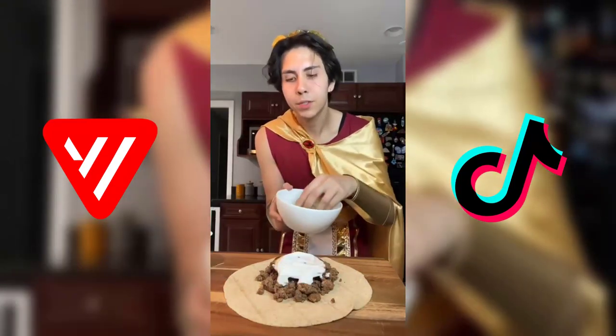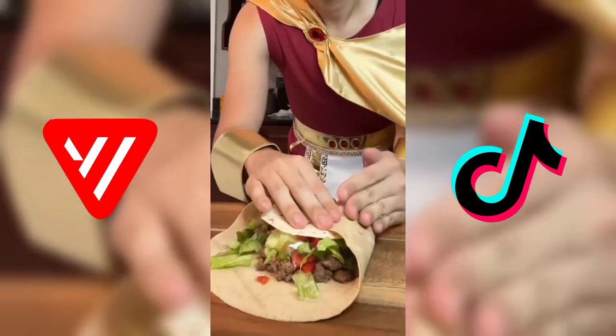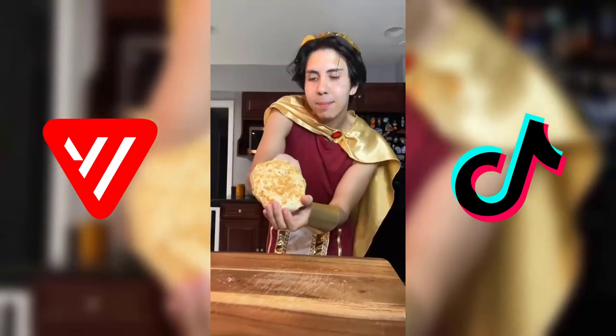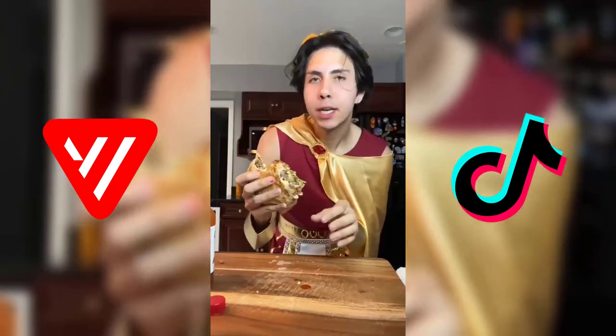We're gonna be using nonfat Greek yogurt as our sour cream. Now we're just gonna put some lettuce on top and some tomatoes. I'm gonna place another little Carb Tortilla on top so that it remains closed. She's all wrapped up and I'm just gonna put her in the oven to cook. This is done cooking — look at that beauty.